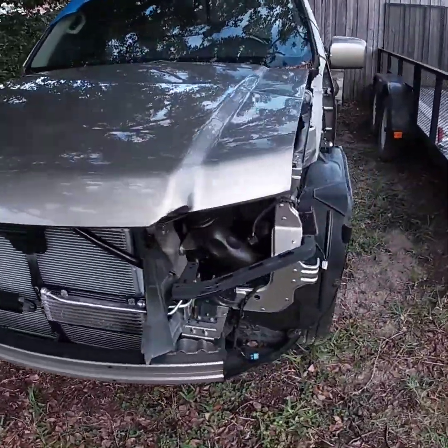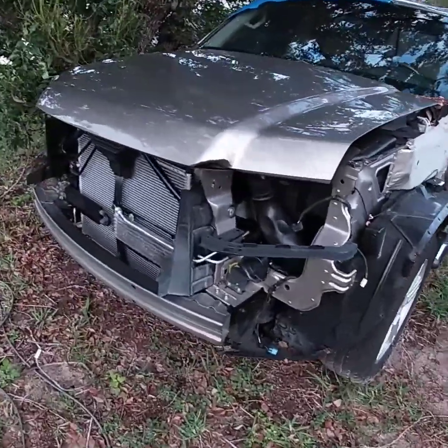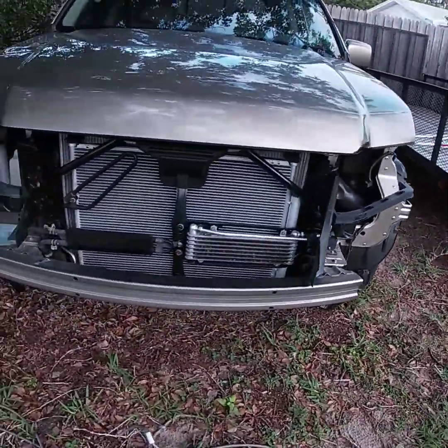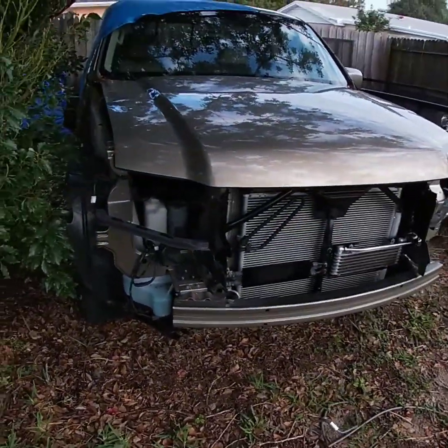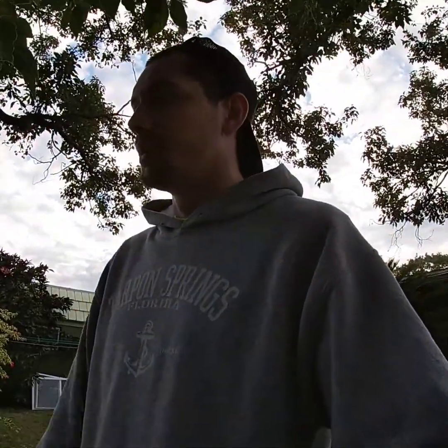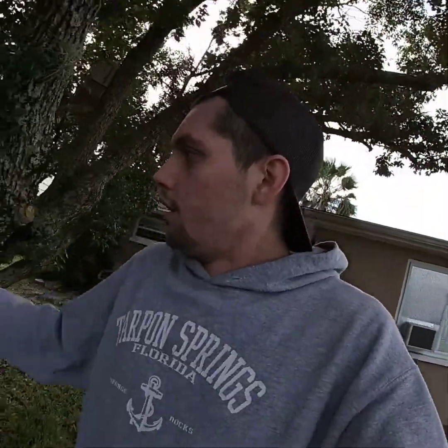Alright, so for anyone wondering about the Ridgeline — we got it right here just chilling. We got most of the stuff back together, it all runs and everything's good. I got to put a little transmission fluid in it before we continue on, but it's pretty much ready to have fenders on it. We're going to be getting a new front bumper and a new hood, so we're still waiting on that stuff.